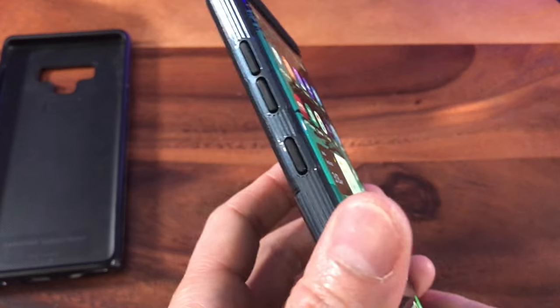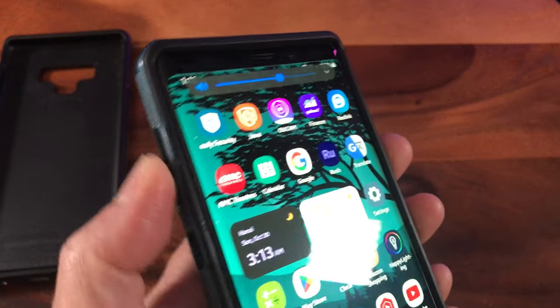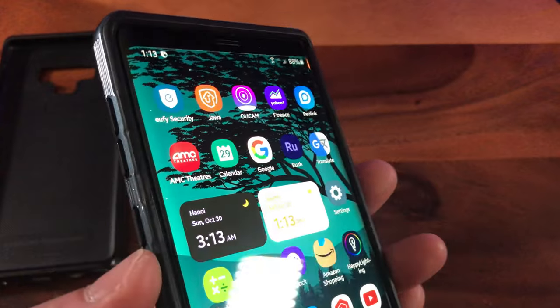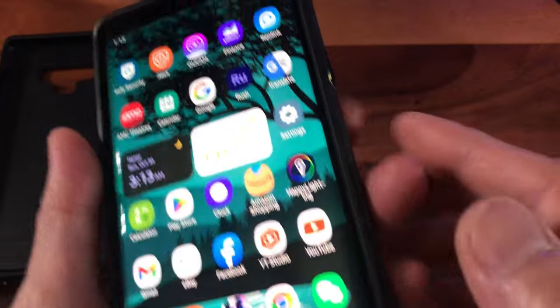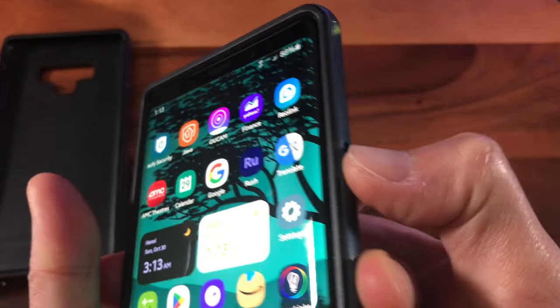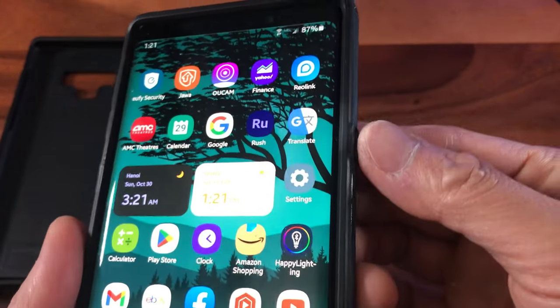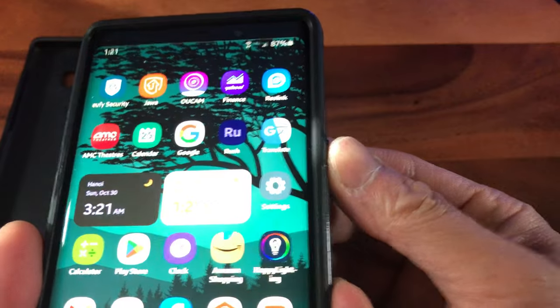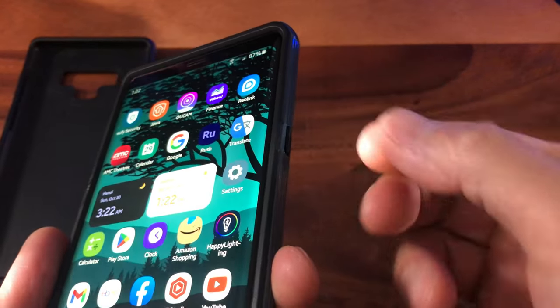Look at this — see the rocker panels? Let me test it out. It works all right off the bat. How about that Bixby? I don't really use Bixby. I think it deactivated Bixby, but there it is. Cancel that out. And what about the power button? It's a little bit tricky. Okay, now it's working better. Maybe it just needed time to fit into the notch.